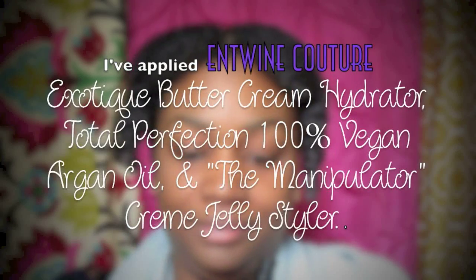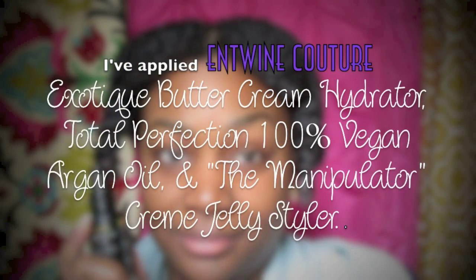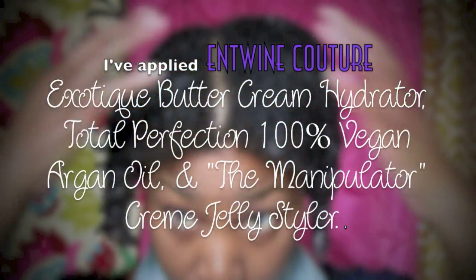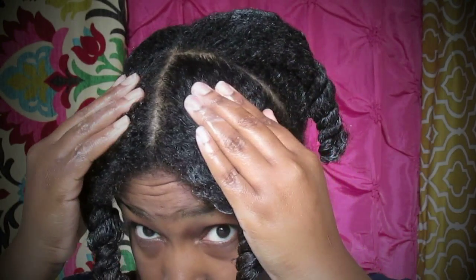Here's another tutorial using the lovely Entwine Couture. I'm going to be using all of their products. I have already applied all three of the products to my hair.